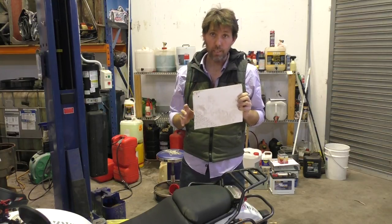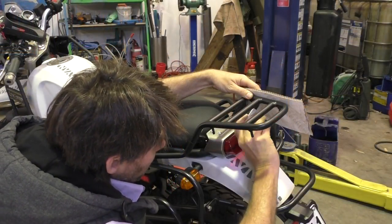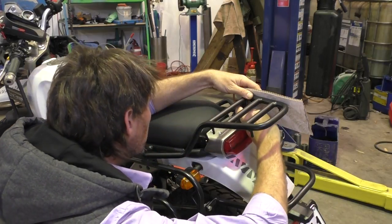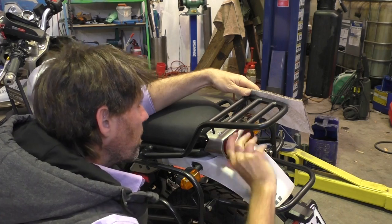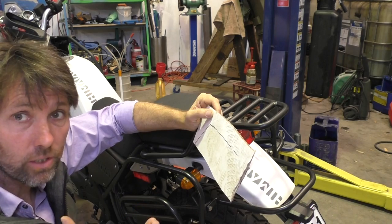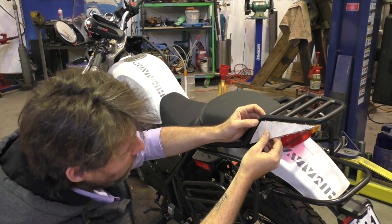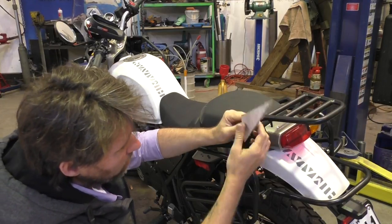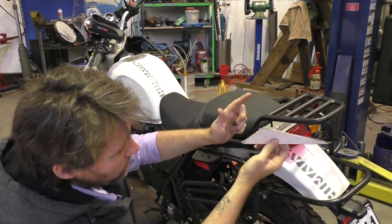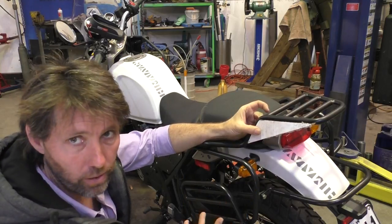I'm going to lay the cardboard behind, trace the angles I need and then see if I can test fit it. I'll straighten the lines up, cut it out, test fit it, and see if it needs tweaking. I think we're getting close with this kind of shape — tracing it seemed to work pretty well. I can't quite get it perfectly in position because of these pins and it needs to be slightly rounded here, which is difficult with thick cardboard. When I cut the steel I'll do two straight cuts and then round it on a grinder.